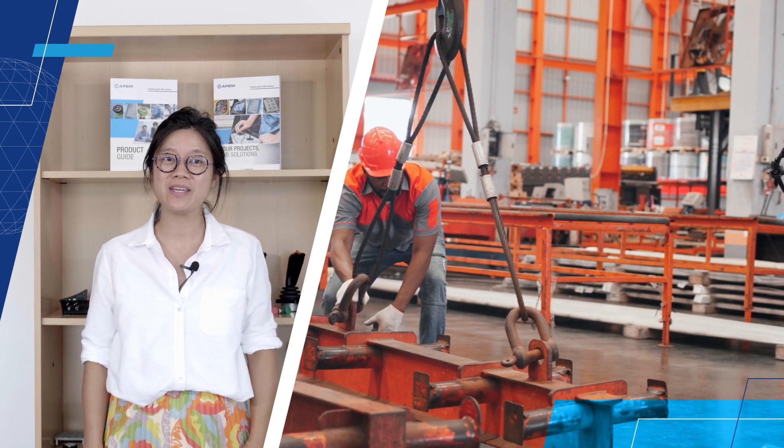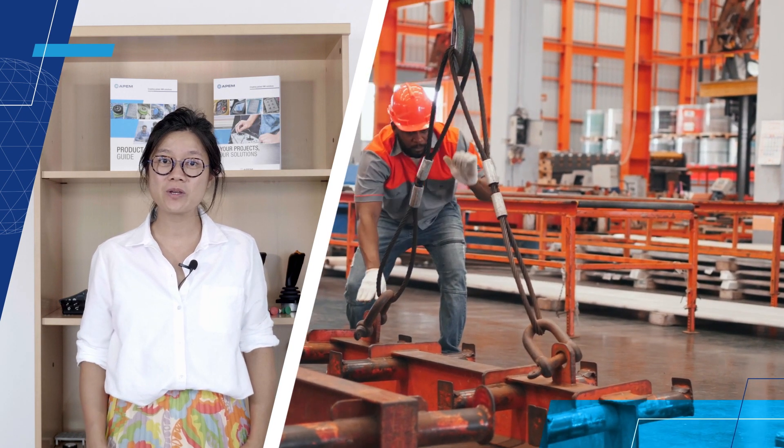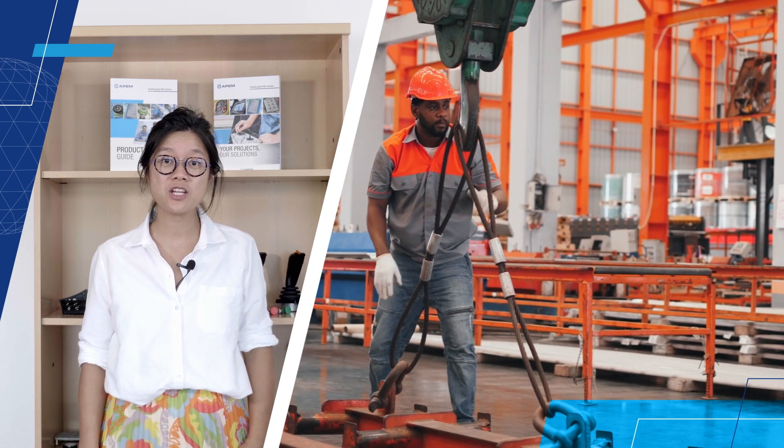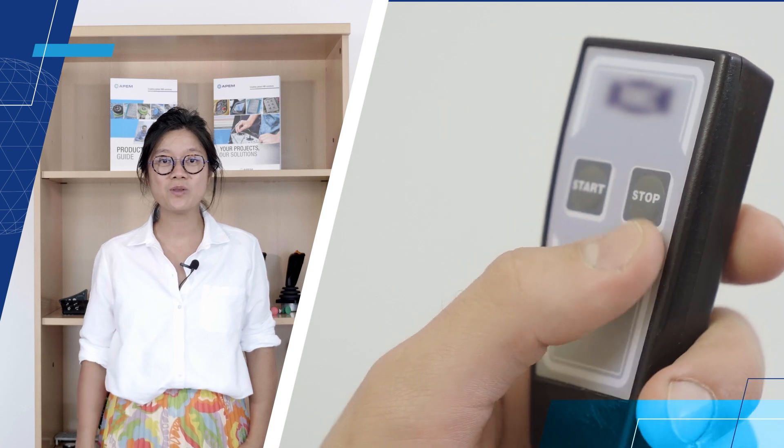When designing a remote control, you want something that fits your functional requirements but also has a nice look and feel and is unique on the market. Living up to this expectation has become more difficult as the complexity of applications has increased. Working with an expert partner to assist with designing and manufacturing a remote control means you are provided with a qualified final product that you can just plug and play.